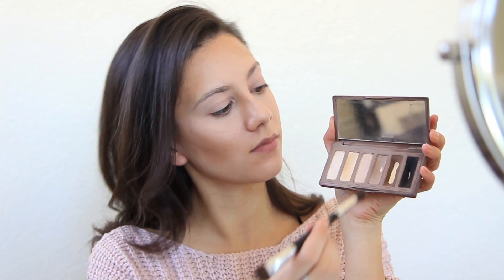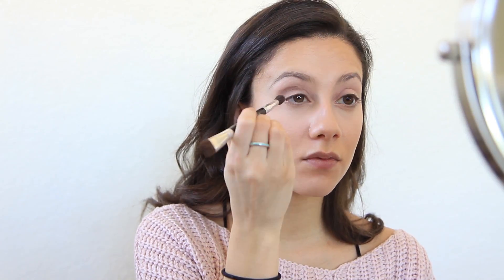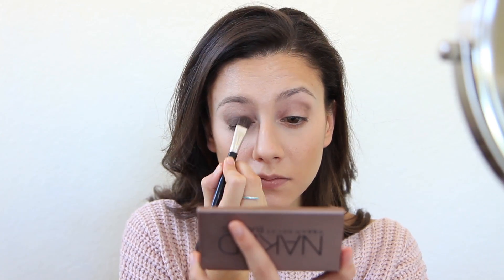Then taking the Urban Decay Naked Basics Palette, I'm going to pick up Faint on a fluffy brush and just work this into the crease. Sometimes I find if you put the crease color on first, it kind of helps in smoky looks. Then taking a shader brush, I'm going to pick up more of Faint and apply this all over the lid.